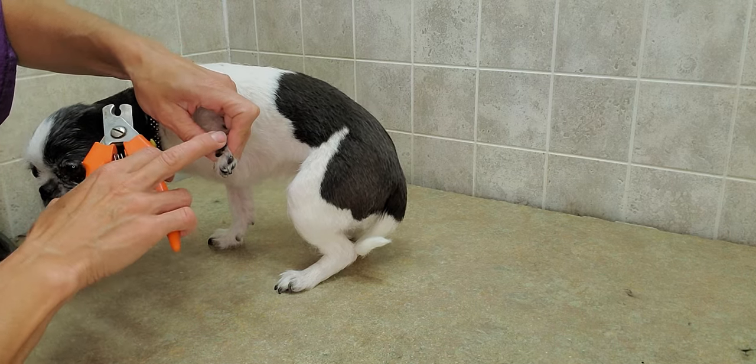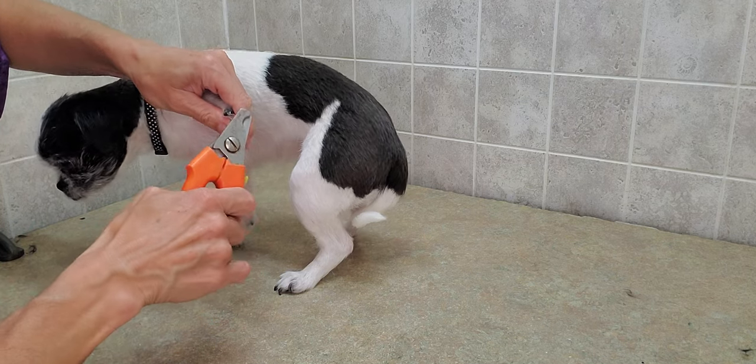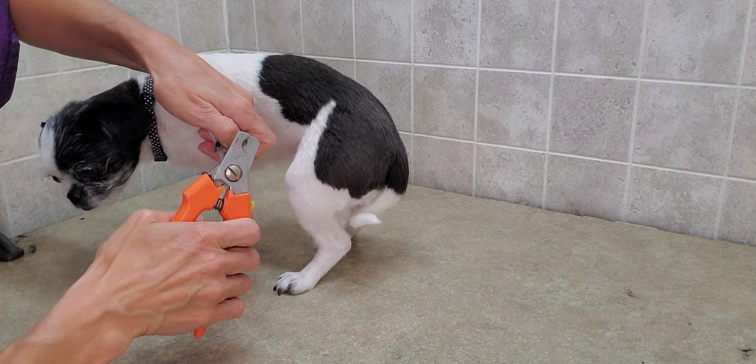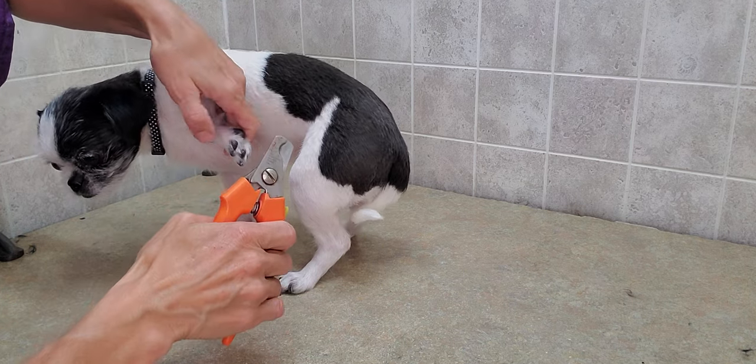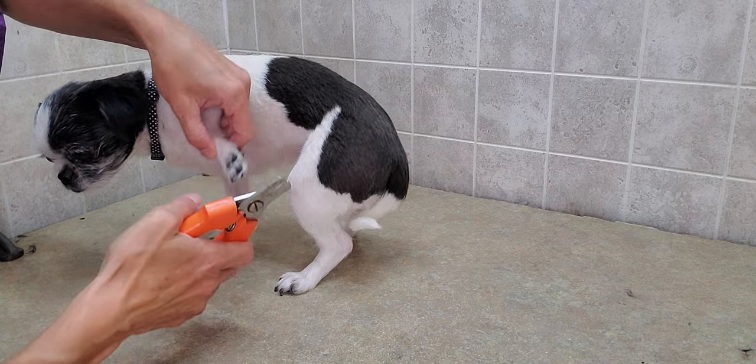Basically when I do them, I go from the pad and I go straight across and give a nice solid clip. I use some nice good solid clippers, and she just stands and stays there like a champ.